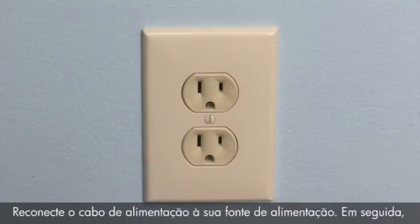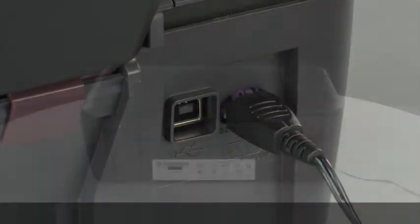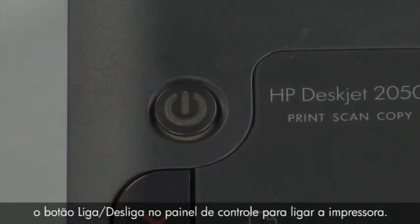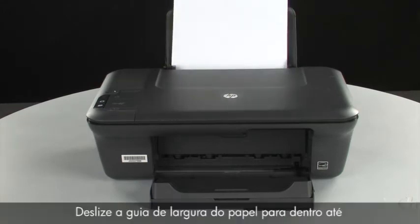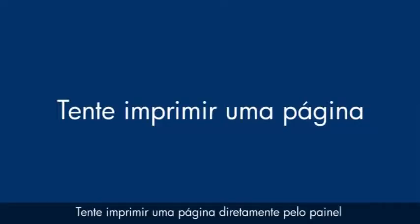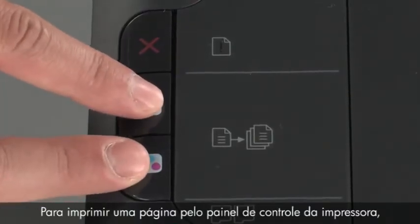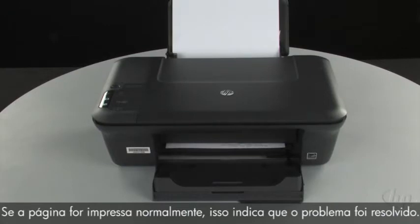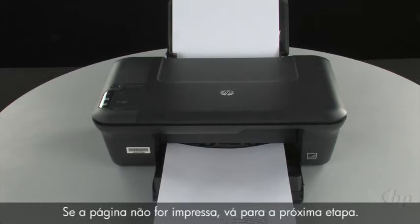Turn to the back of the printer and reconnect the power cord into its power source, then reconnect the other end into the printer. Turn to the front. If the printer does not automatically turn on, press the power button on the control panel. Load paper into the input tray until it stops. Slide the paper width guide inward until it stops at the edge of the paper — do not push it so tightly that it bends the paper. Try printing a page from the printer's control panel by pressing and holding the black and color copy buttons, then releasing both at the same time. If the page prints successfully, the issue is resolved and you can reconnect the USB cable. If the page does not print, go on to the next step.